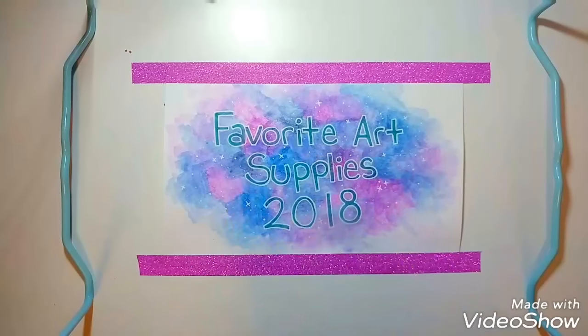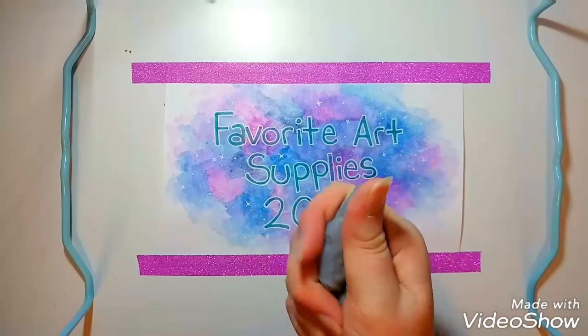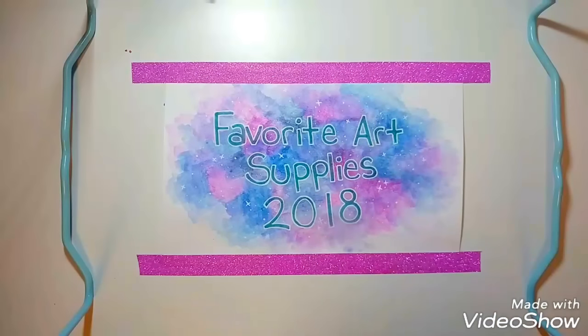I use the kneaded eraser primarily for pressing and lifting pigment rather than rubbing. They work well and they're fun to play with. It's like two bucks from Hobby Lobby or something like that — really nice and affordable.